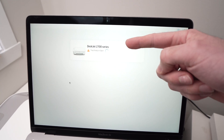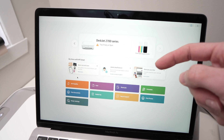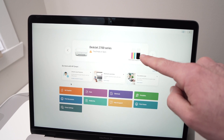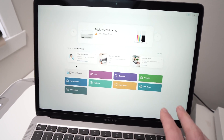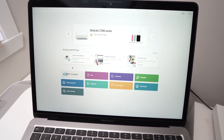Now you're going to see the name of your printer here. I have a DeskJet 2700 series and you'll be able to see the ink supplies right over here. There will also be some options so you can scan wirelessly and print wirelessly — everything is labeled right below.